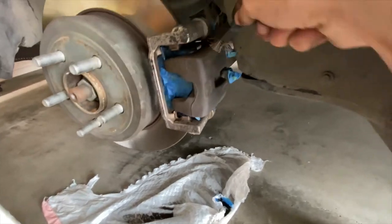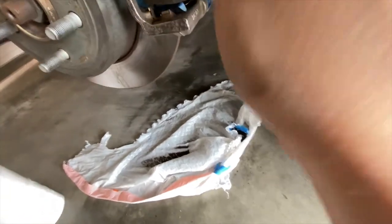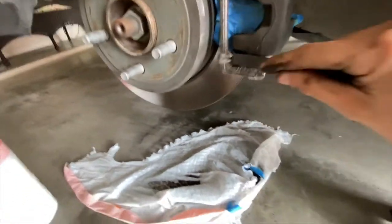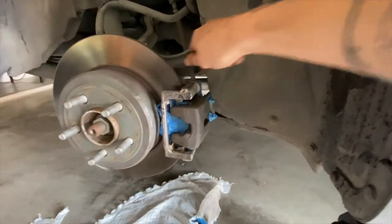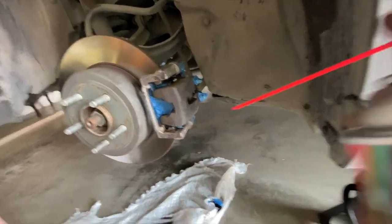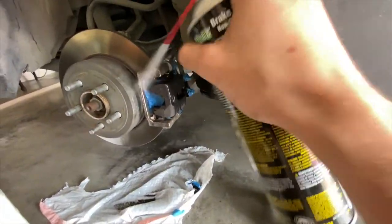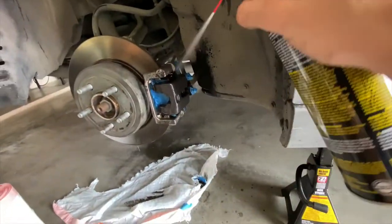After giving it a wire brush and scraping off all that loose debris, you want to get your brake cleaner and spray off all that loose and excess debris because you don't want that on your brake pads, calipers, or rotors. Get off all that brake dust. I got mine from O'Reilly's - brake parts cleaner - just going to spray it liberally and knock off all that loose dirt.